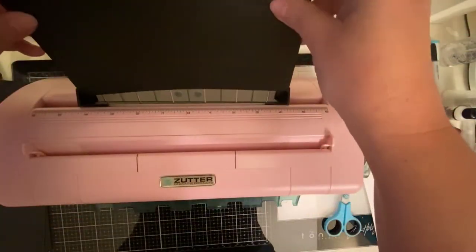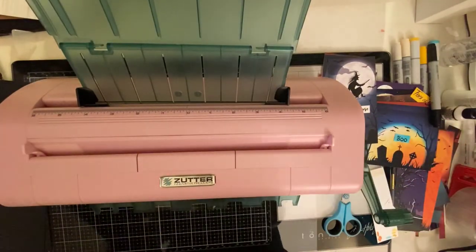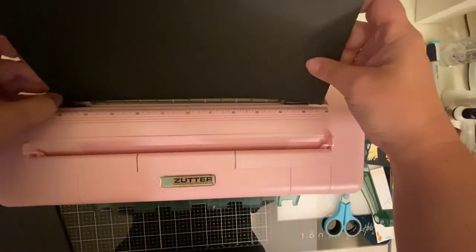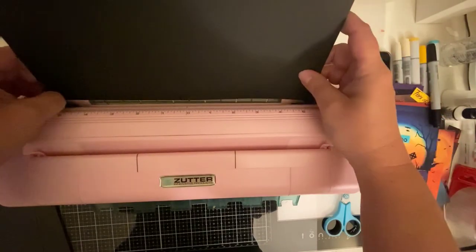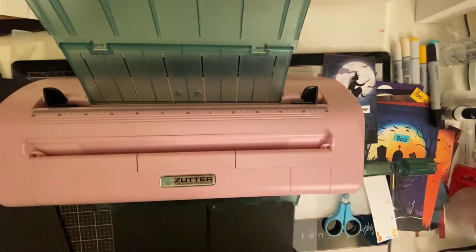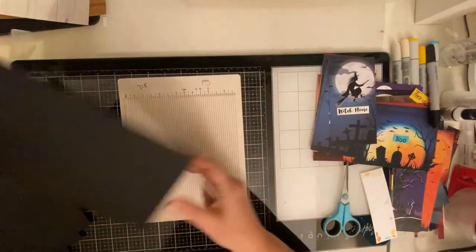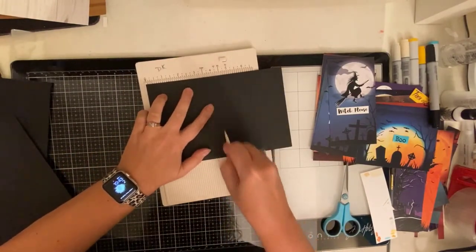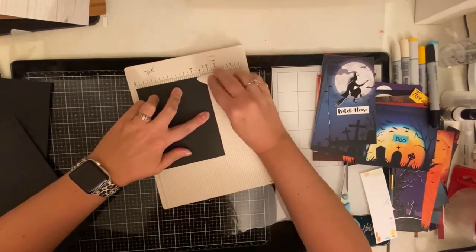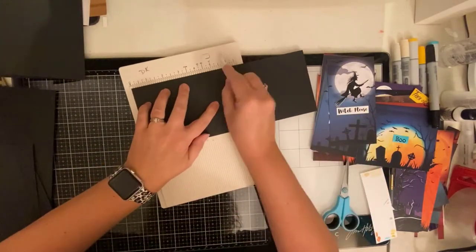When I'm mass producing cards, I like to use my Zutter Dreamcuts paper cutting machine. It allows you to cut any size paper up to 12 inches wide and will allow you to cut it in half or into thirds, which makes cutting up your card bases go really fast. I went ahead and cut out all 20 of my card bases — about 10 of the horizontal cuts and then 10 of the vertical cuts so that they would be top folding. Here I'm scoring the horizontal card cuts at four and a quarter, and for the top fold cards I'm scoring those at five and a half.